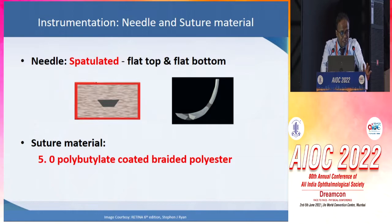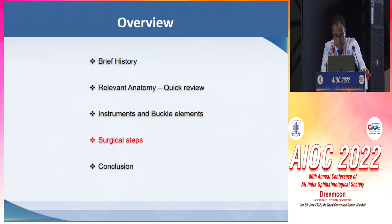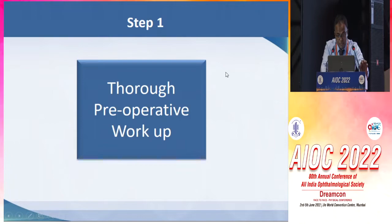The suture material is 5-0 polybutylate-coated braided polyester, and the needle is a spatulated needle, which has a flat top and flat bottom, which assists in proper suturing.